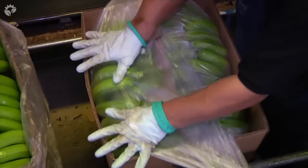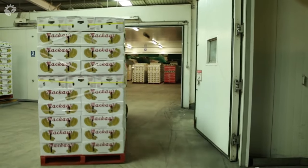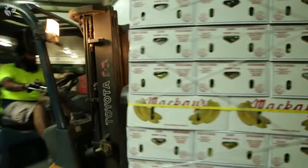Depending on the location of the processing plant, the boxes are either transported to local stores or packed into shipping containers and shipped around the world.